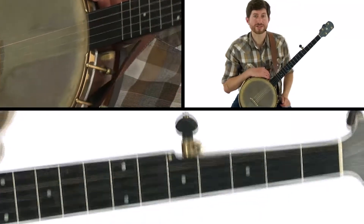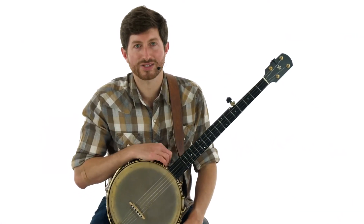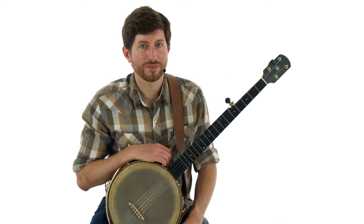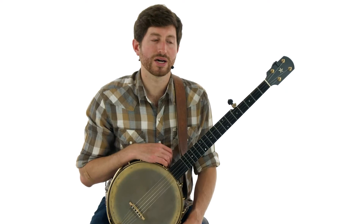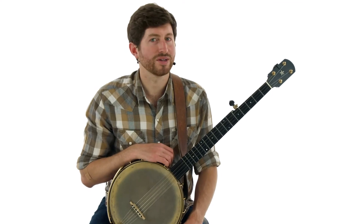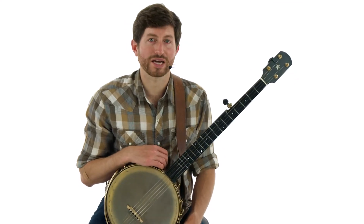That's the breakdown of Roscoe with some variation ideas. Honestly, we could spend hours on this topic because there's so much to say, but the most important thing is to start experimenting — take one of these concepts at a time and add it to your playing, so you develop your own style of playing clawhammer banjo.